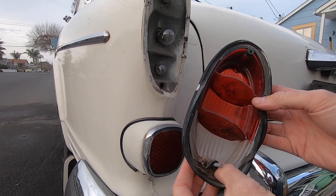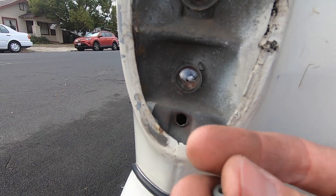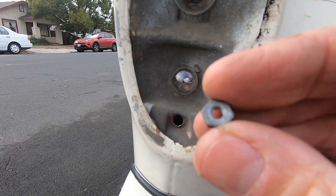I'm gonna have to replace that. This piece is missing, and what was behind it was just a little nut.